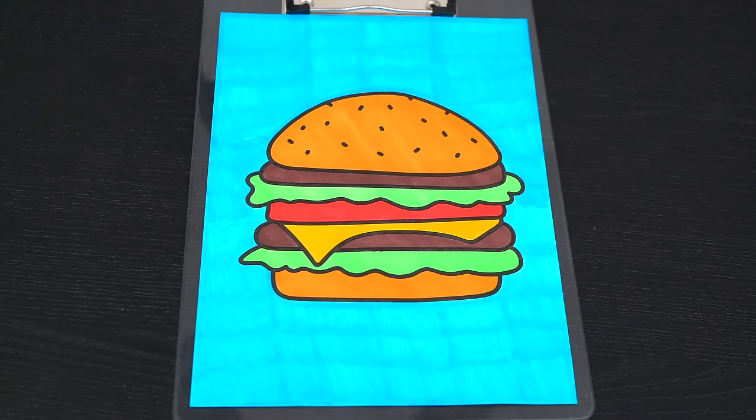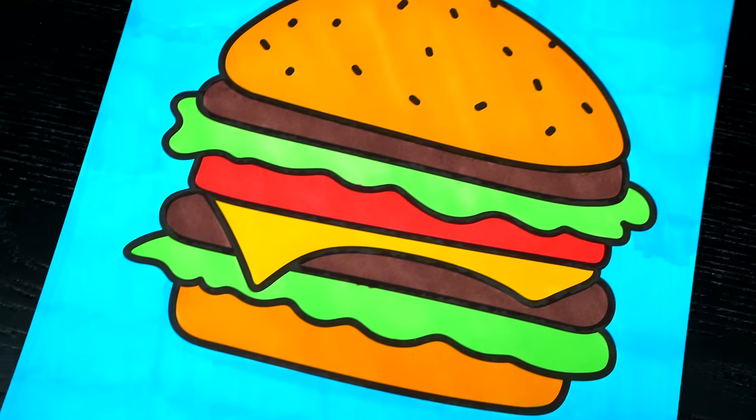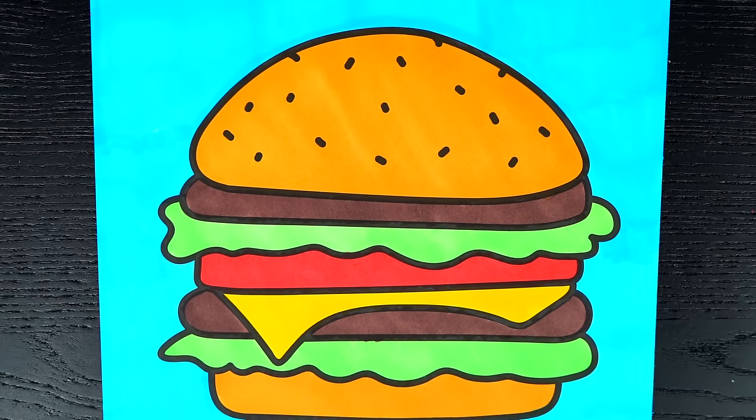Okay, I'm all finished. Wow, this picture turned out so awesome. I love all the details of each of the layers. This looks like one tasty burger.